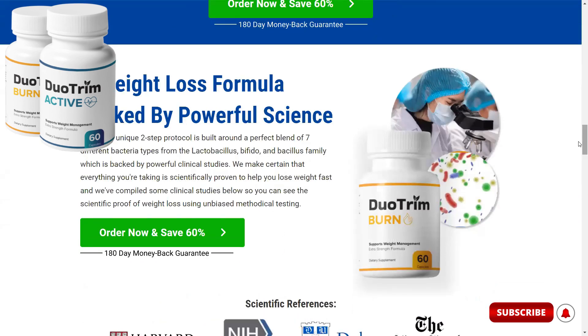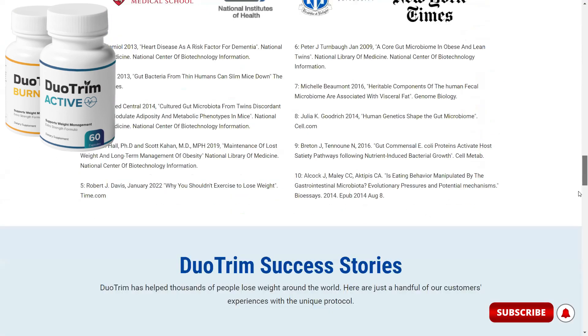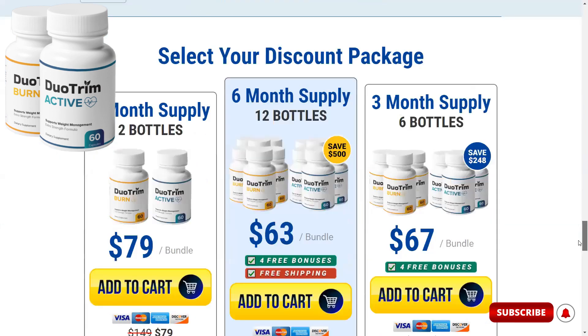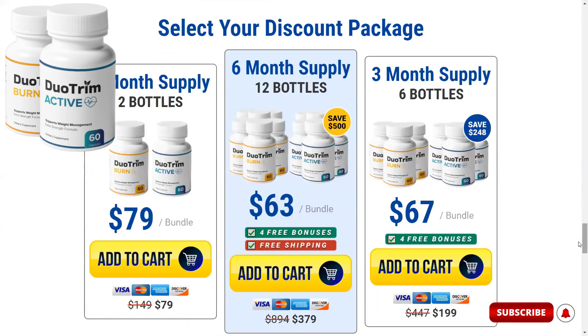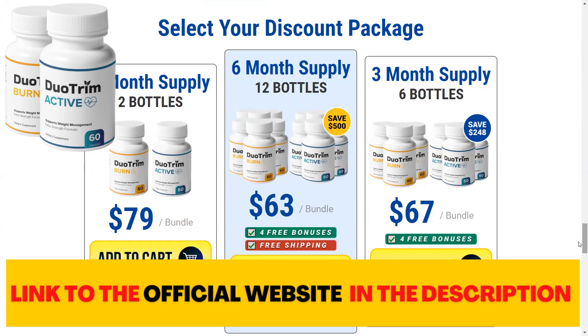Speaking about these ingredients, I want to pass an alert here. Duo Trim is only sold on the manufacturer's official website, so you cannot find it on other websites like Amazon, Walmart, or other platforms, or in physical stores. This is to maintain the high-quality standard of the original product and ensure that the consumer does not buy a counterfeit product. To help you access the official website of Duo Trim, I left the link in the description of this video.